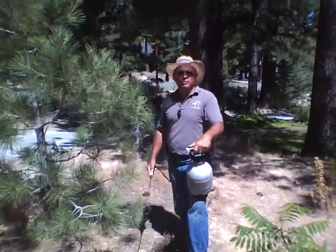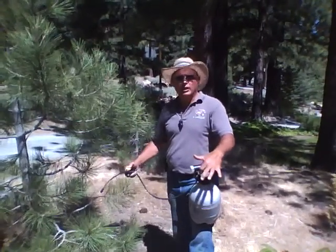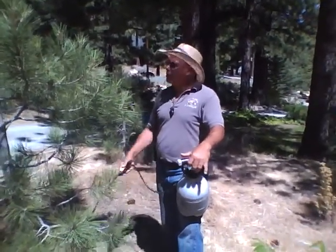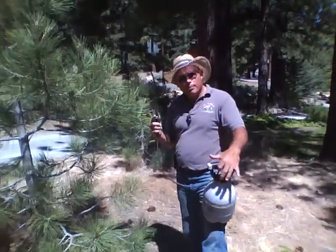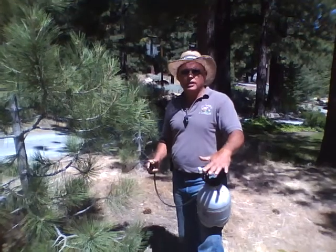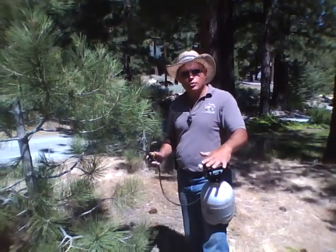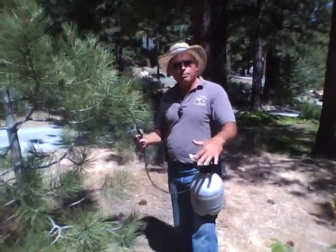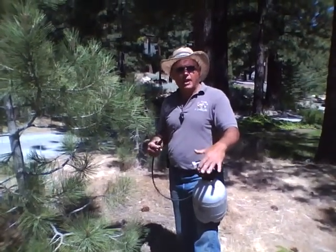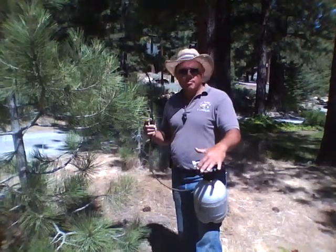Hello everyone. This is Jerry with JV Lawn and Landscape and the Virginia House Nursery in Rock with your tip of the week. Today what we're going to be talking about are trees, and one of the best products that I've seen in 22 years is EnviroTree. It's a tremendous product that you can use to fertilize your trees, or have us come out and do it. It's very simple and easy, and it's safe for family and kids, but the results that we're getting on trees is amazing.